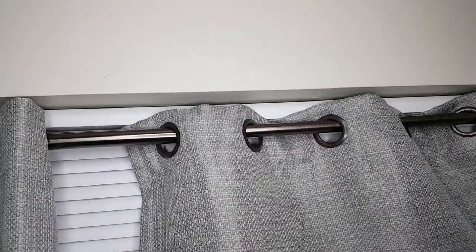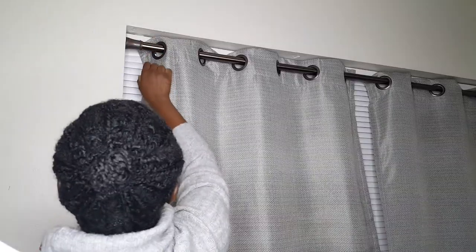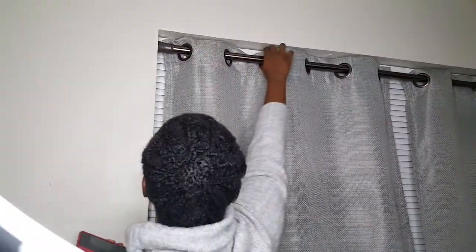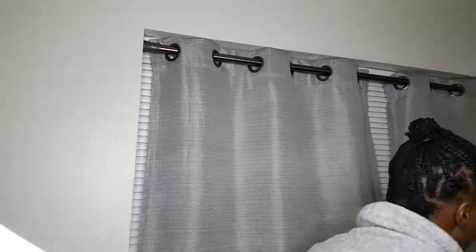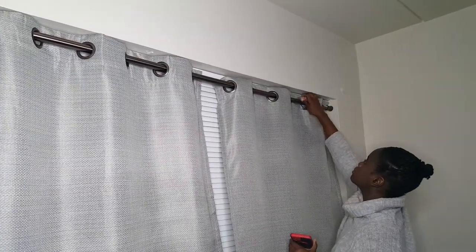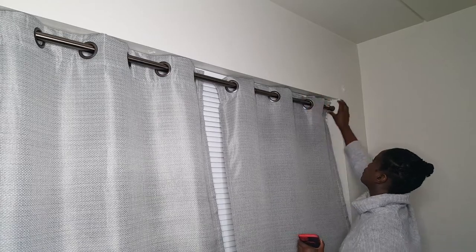I'm just going to fix my curtains. As I said, I should have gotten three panels but I only had two, and I went back to Walmart and couldn't find any more like that — they were even out online. But it's temporary, I just make it work. Let me know how you like the video, remember to subscribe and hit the notification bell so every time I upload a new video you'll be the first to know!